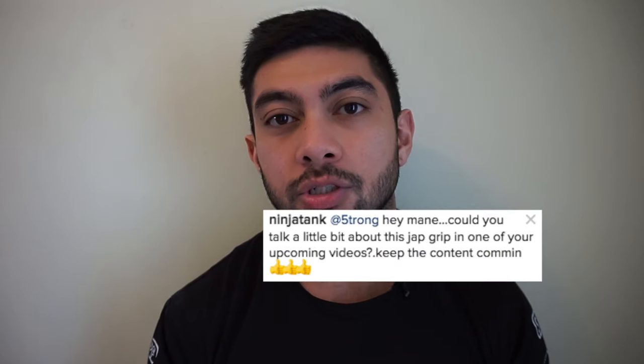Today I want to talk about the grip I take when I bench press. This is easily the most common question I receive on my social media channels — why is my wrist cocked back like that? So I thought I'd address that in this video. I want to talk about what the grip is, why I do it, what the pros and cons are, how to do it, and hopefully you can take something from this and apply it to your own training.